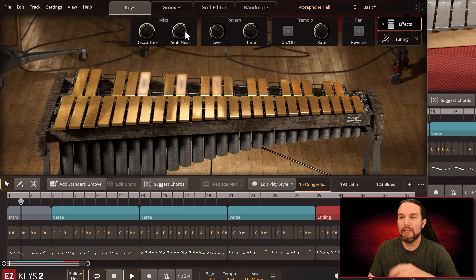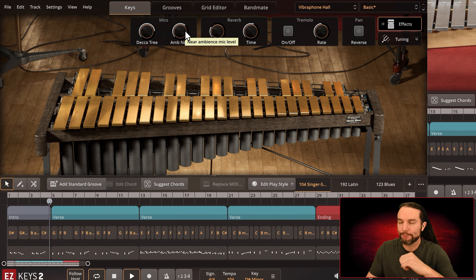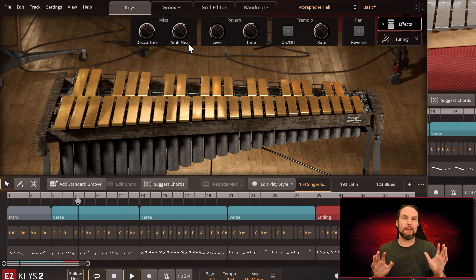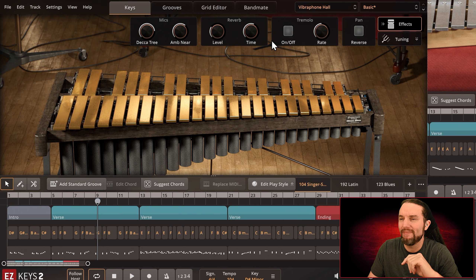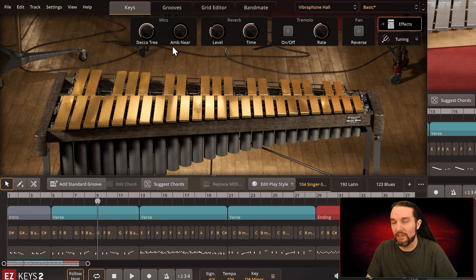We have a microphone module, and this will change depending on what preset you go to. Right now we only see two options; sometimes you'll see three, and we won't see the same options every time. Ambient near microphones are just probably a pair of microphones close to the instrument. What's cool about this is that when you turn down these mics it completely kills the sound — which means you can isolate either mic. Let's just hear the ambient near mic, then the Decca Tree mic.